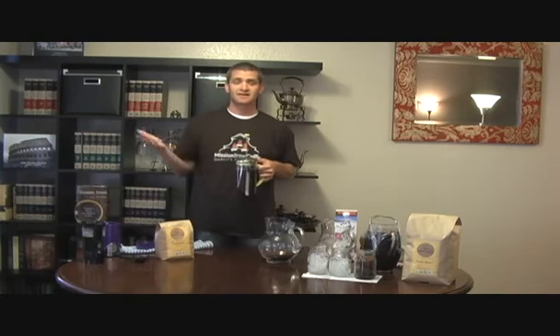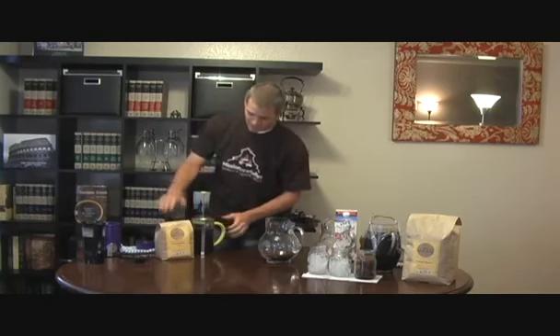You'll just put this in the refrigerator. It usually takes 12 to 24 hours. What I like to do is just put it in the refrigerator last thing at night, let it brew overnight, and then you have a cold brew coffee ready to go in the morning. Press the grinds down and pour it into your cup. That'll make a couple cups at a time.